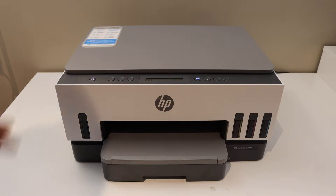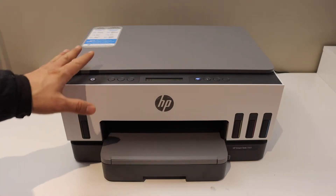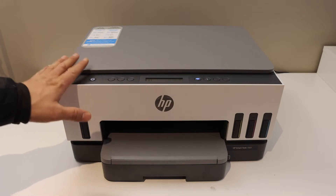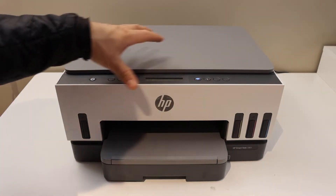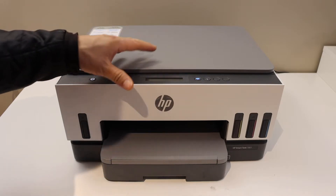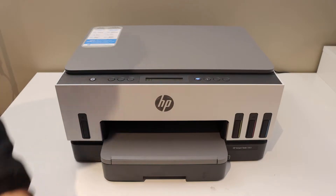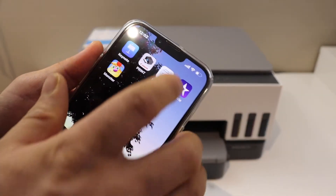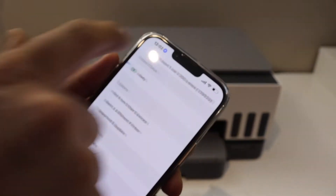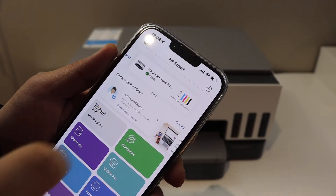In this video I am going to show you how to reset your HP Smart Tank 7001 printer to the factory defaults. First thing is to switch on the printer. Make sure your printer is connected to any device like an iPhone or Android phone and it is available on the Wi-Fi network. Go to your iPhone and open the HP Smart App. Once your printer is available in the HP Smart App, we can reset easily from here.